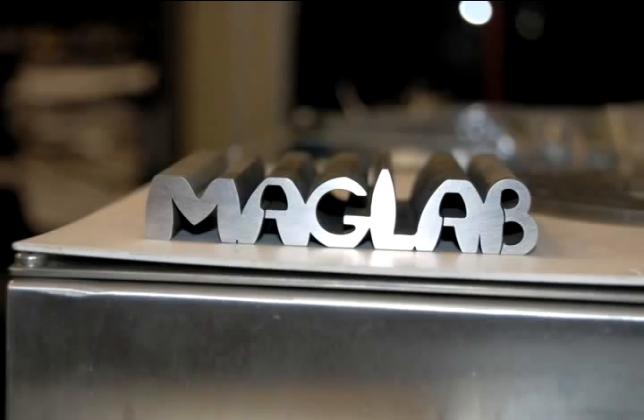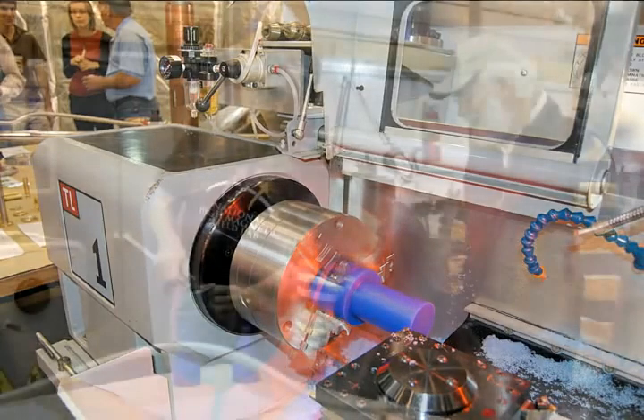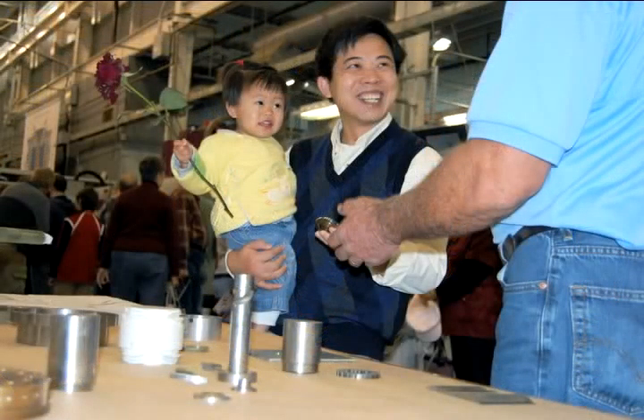I can see it's shaving off a thin layer there — it's taking ten-thousandths at a time. It's going to follow the program: it will cut threads, then go to the next process and turn. I have it going slow now for the show — if it were running in real time, it would just be a blur.